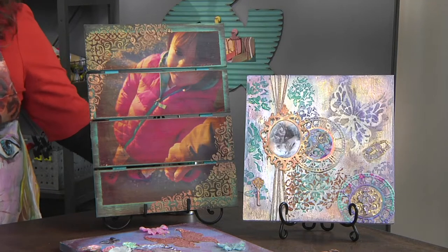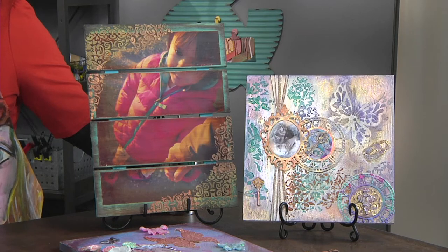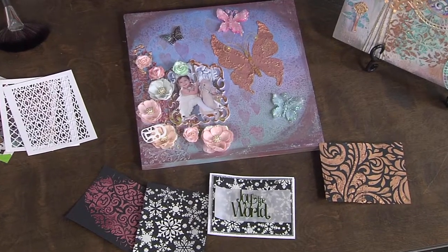Hi Julie. I love this — it's beautiful and it's a great way to incorporate a photo into your home decor. It really is, it's a really fun project and today we're going to be creating our own stencils. Ooh, now you're speaking my language.